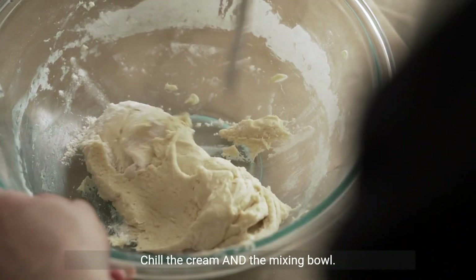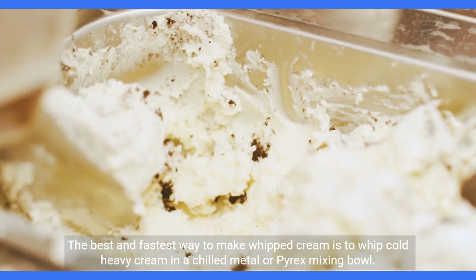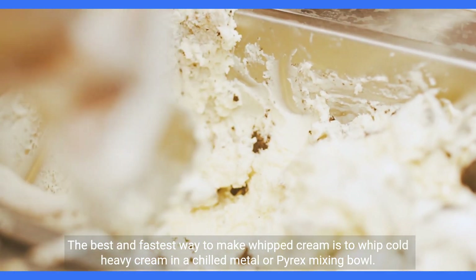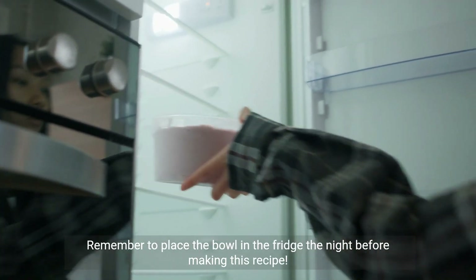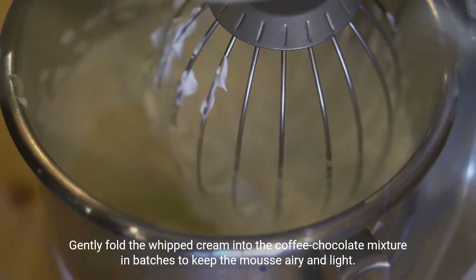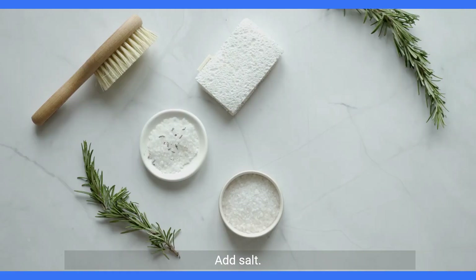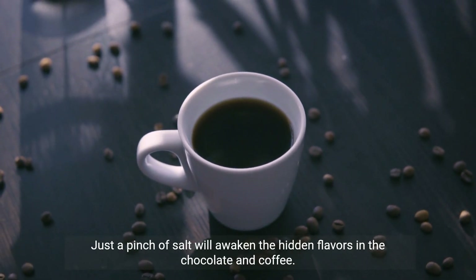Tips to make the best recipe: chill the cream and the mixing bowl. The best and fastest way to make whipped cream is to whip cold heavy cream in a chilled metal or Pyrex mixing bowl — remember to place the bowl in the fridge the night before making this recipe. Slowly incorporate the cream: gently fold the whipped cream into the coffee-chocolate mixture in batches to keep the mousse airy and light. Add salt: just a pinch of salt will awaken the hidden flavors in the chocolate and coffee.